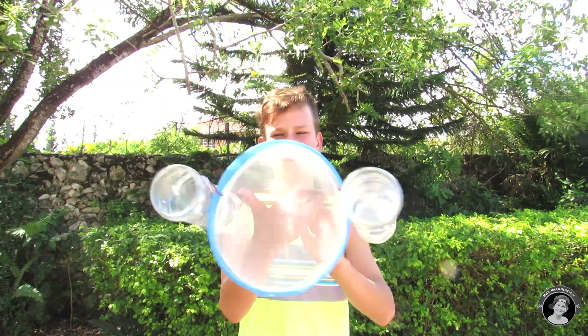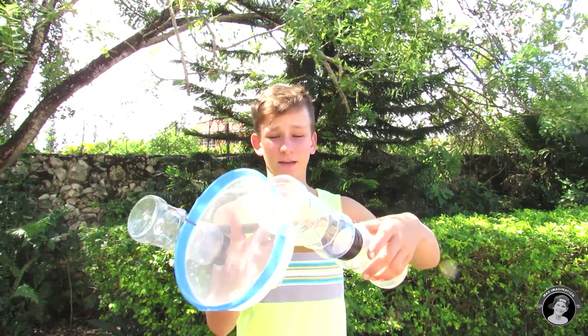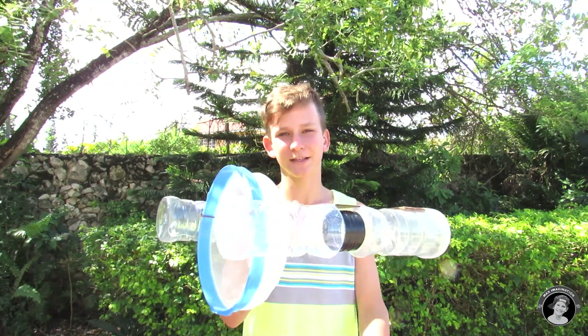Alright, so this is how the boat looks like so far. As you can see, you already have the net in place and everything else. The next step is to mount the solar panels on and the DC motors — let's do that.